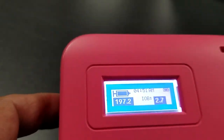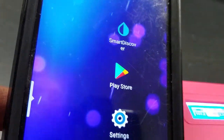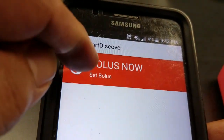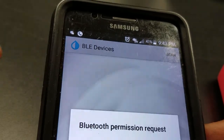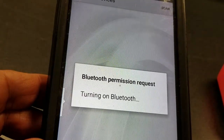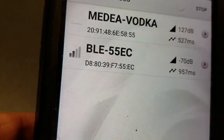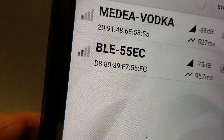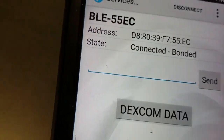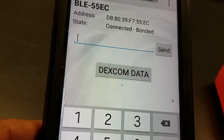Now we move to the phone app. We open the app and go to bolus. It asks for Bluetooth permission — we say yes — then scan devices. Our device shows up and we select it. It says connect to device and it connects. From here we can initiate a bolus directly from the phone.